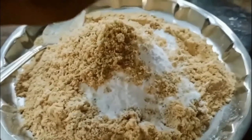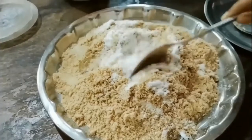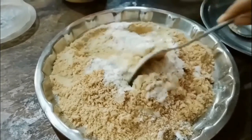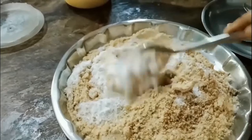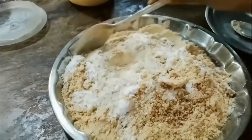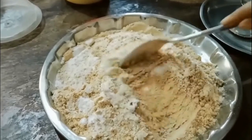In this video you can see that I am mixing first with the spoon, as I mentioned — if you use your hand you can burn yourself. Once it comes to a bearable heat, we will use hands to mix.